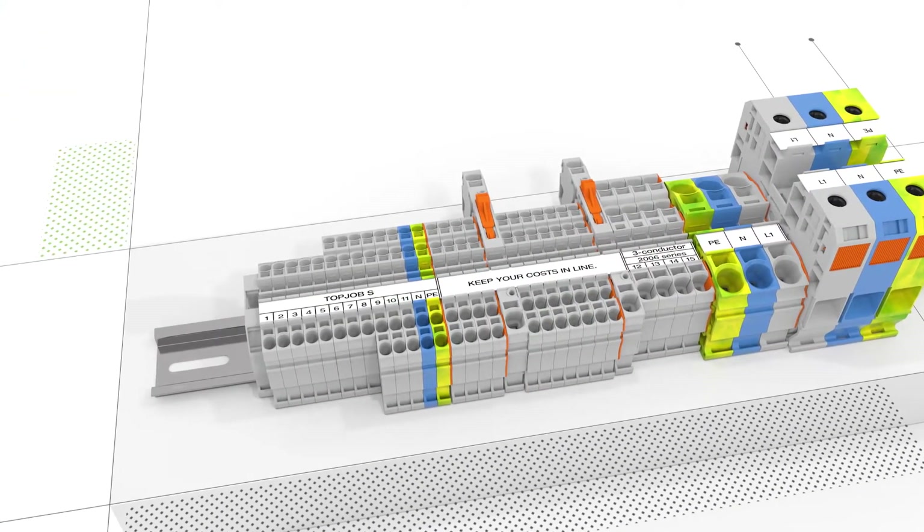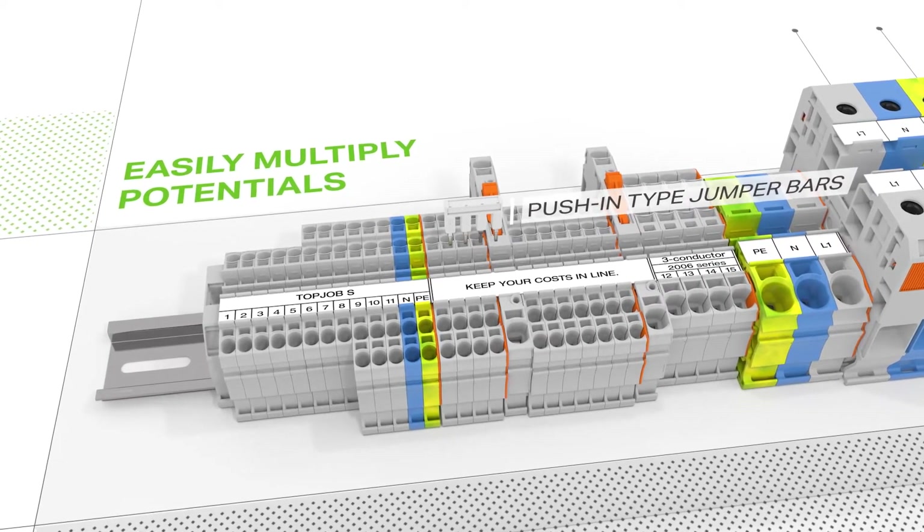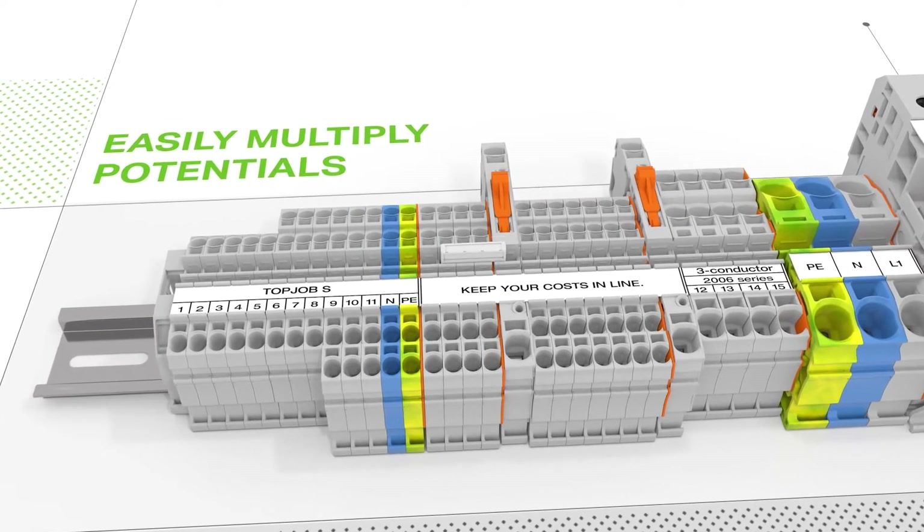TopJob S push-in type jumper bars simplify potential multiplication, even over end plates. These jumpers are available in various pull numbers, colors, and variants.